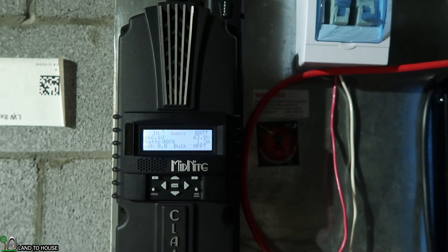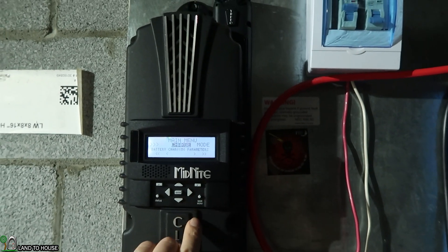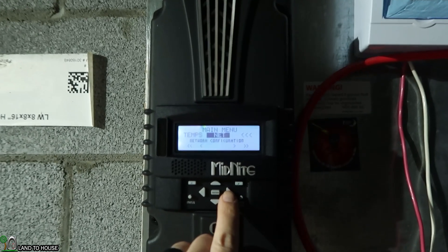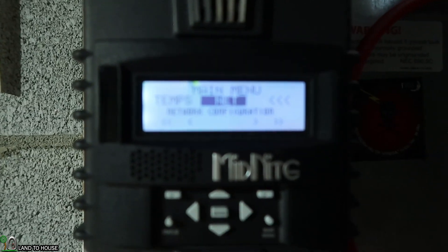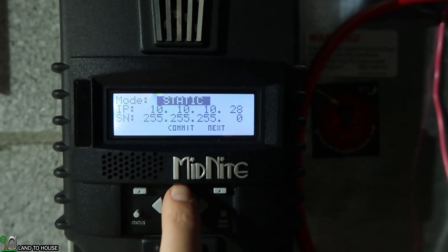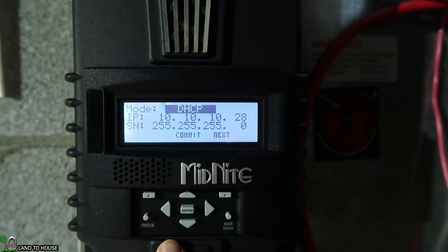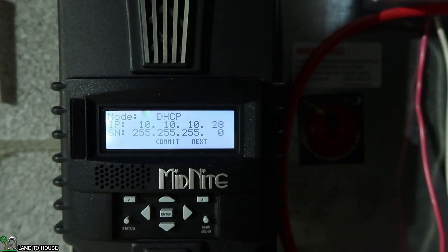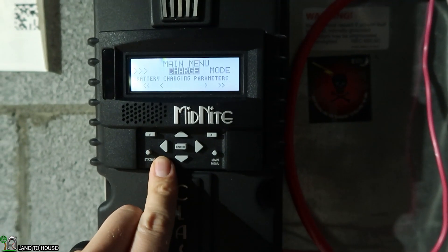In order to get the internet set up, I'm going to hit main menu and then move over until it says "net" right here. Hopefully you can see that. Push enter, then push up once to DHCP and click on that. That should be good to go.